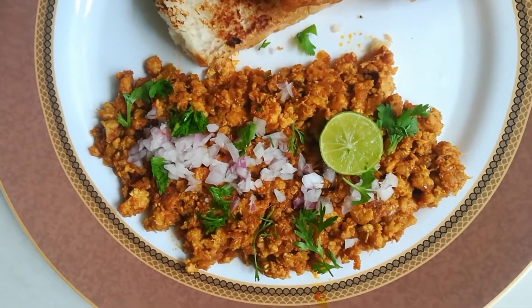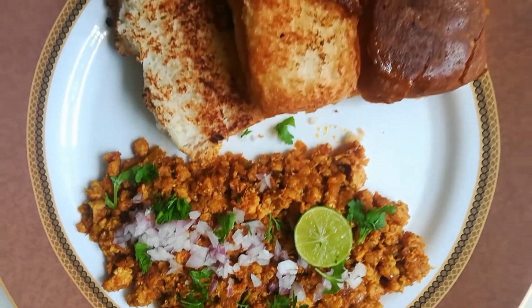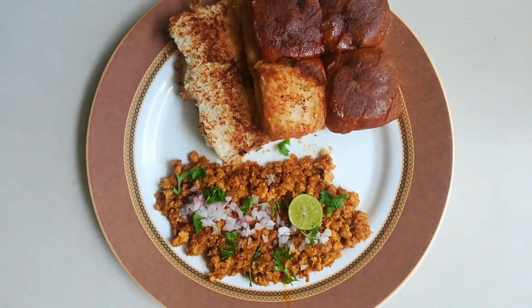Hi friends, welcome to my YouTube channel Ashwini Priyadarshan. Today's recipe is a perfect Hyderabadi breakfast — it's chicken keema pav.